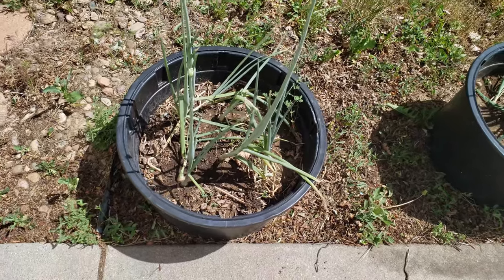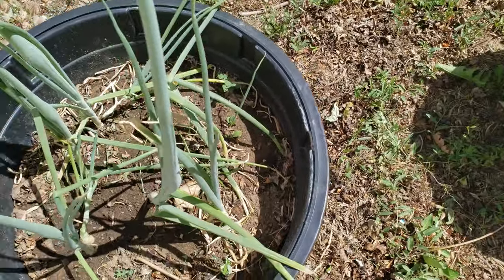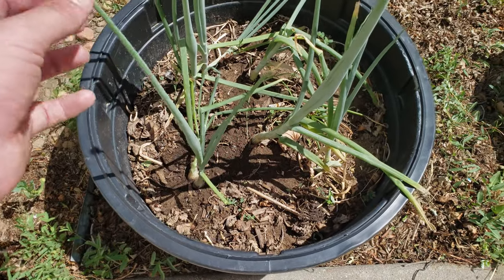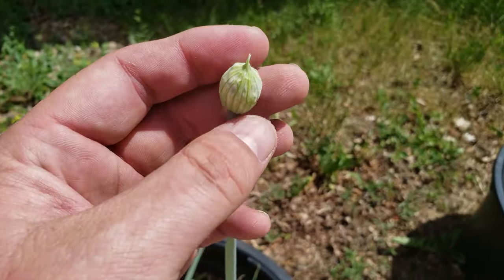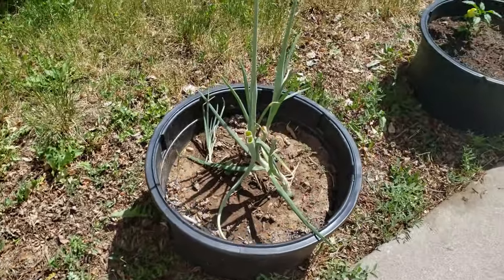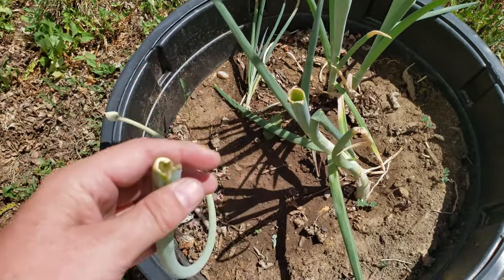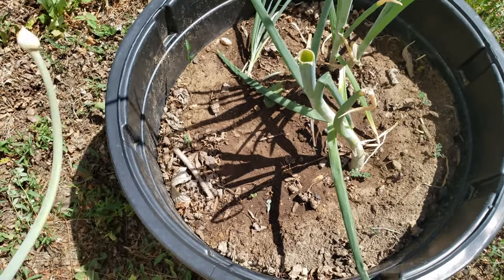As you guys might remember, I've done some weeding here and missed this guy. These are my white onions and as you can see this little pod here - they're getting ready to germinate. Unfortunately this guy kind of got snapped off so it's not germinating.